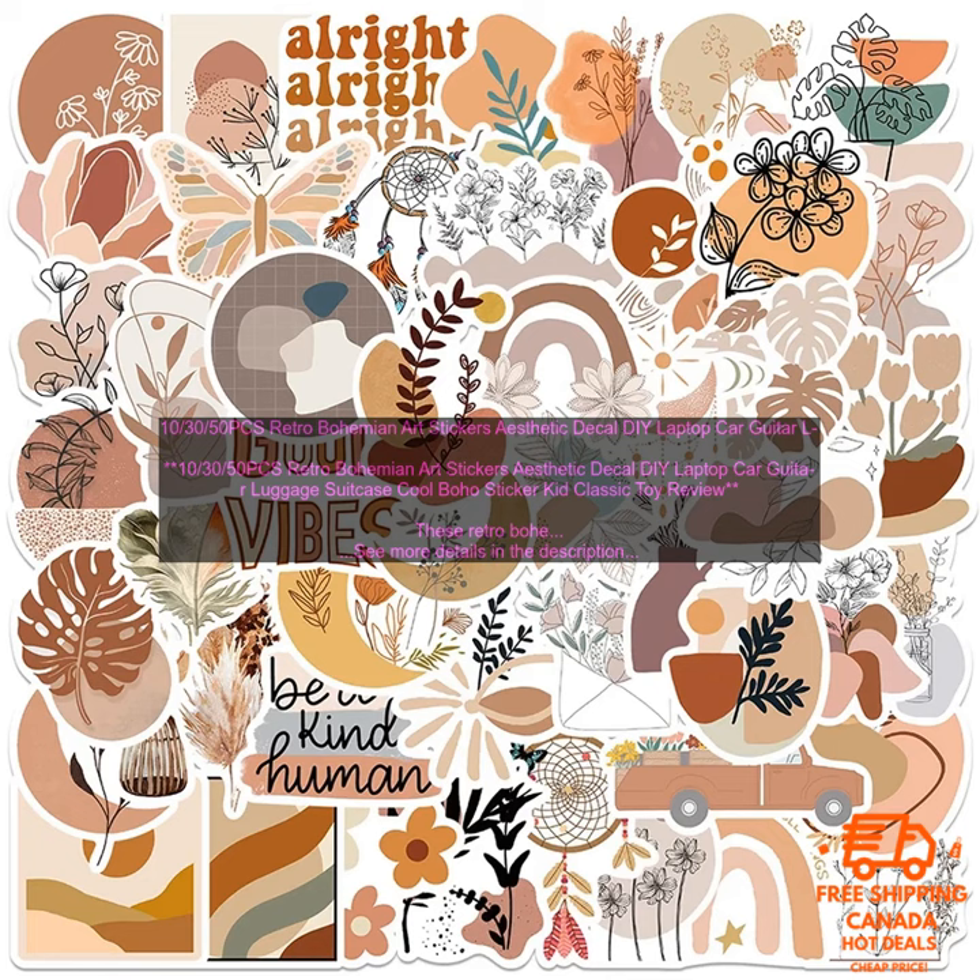Here are some of the drawbacks of using these stickers. They may not be suitable for some surfaces, such as delicate fabrics. They may not be suitable for children who may put them in their mouths. They may not be suitable for people who are allergic to adhesives.